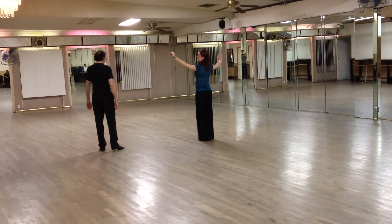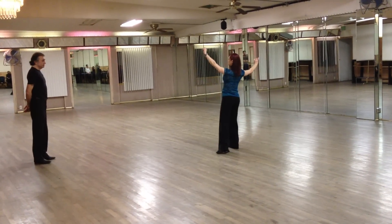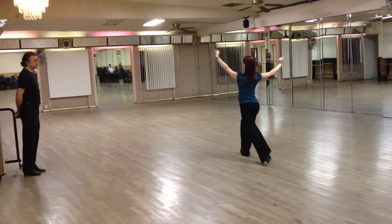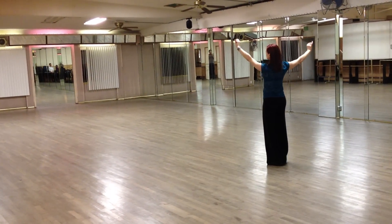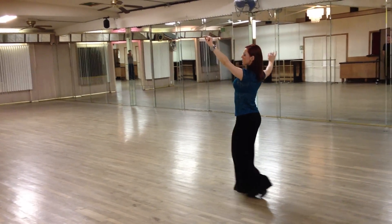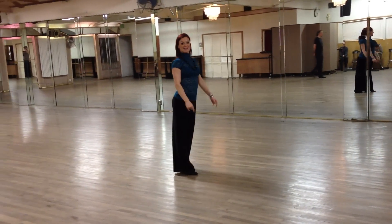The same happens on the lady's side. As we go back, go back on the right, go side and slightly fold, feet together. We can practice that for the next class.